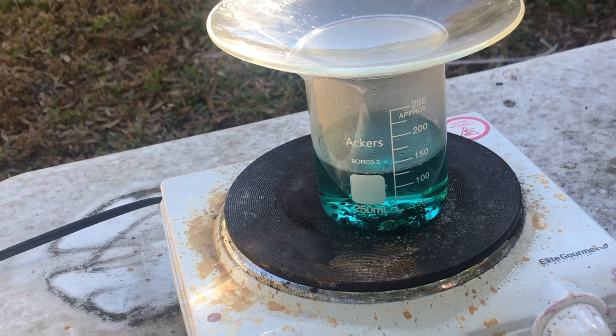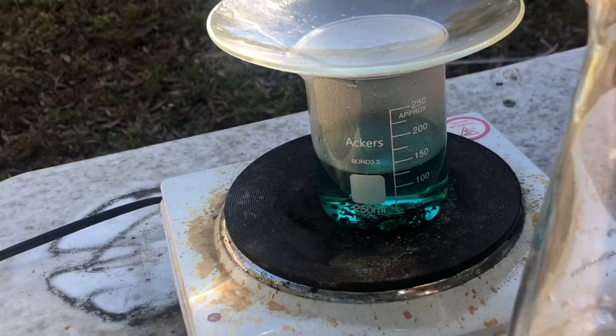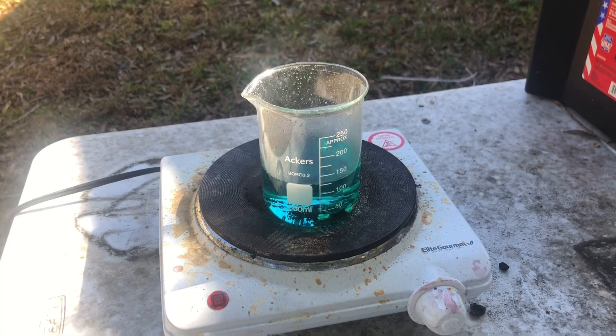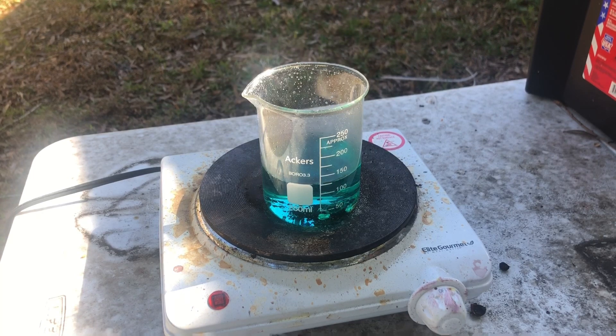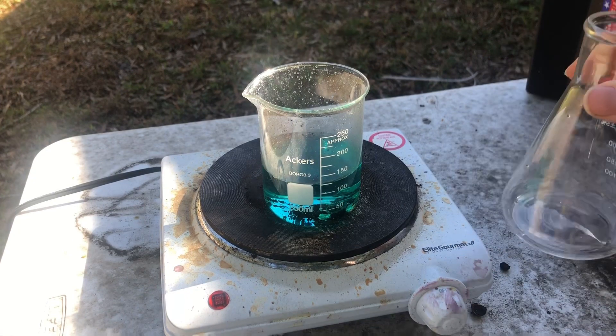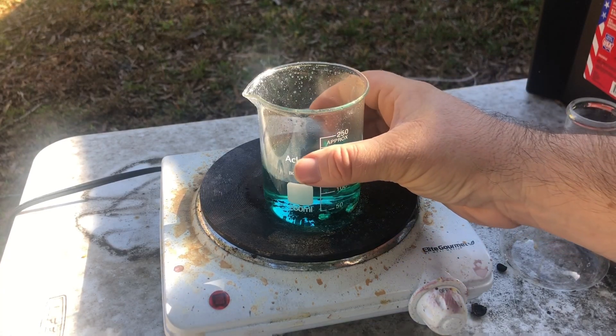I'm going to let this cook for about half an hour. I think I might pour this fluid off into a little beaker — it's going to have a lot of silver and other materials in it, so I'll add that to my waste pot for later refining. The reaction pretty much came to a stop. I believe the dilute nitric acid is pretty much saturated with material, so I'm going to pour some of that off and then add some fresh dilute nitric acid.